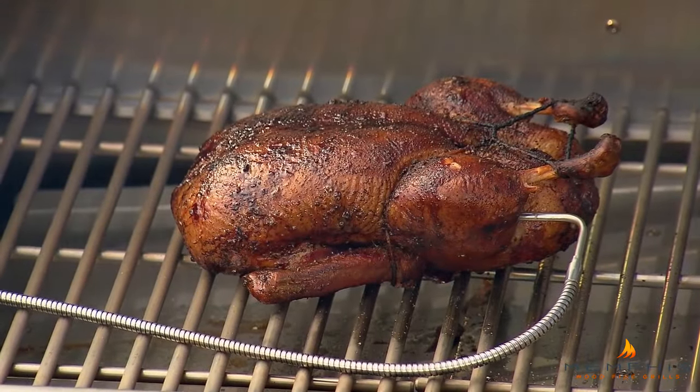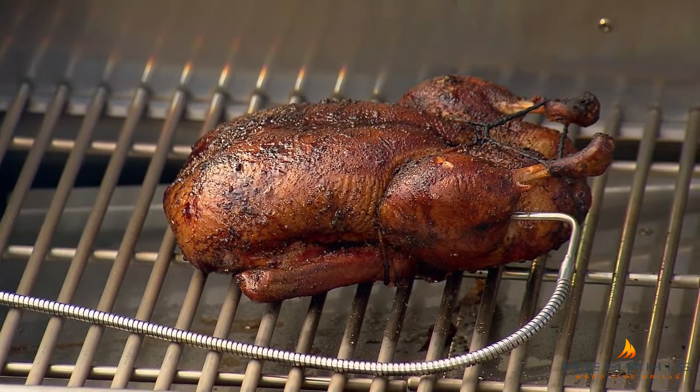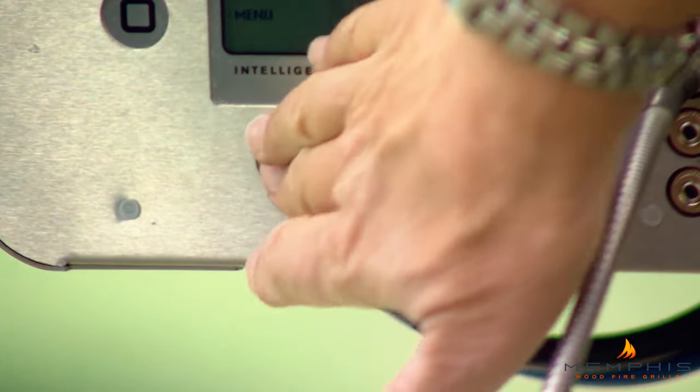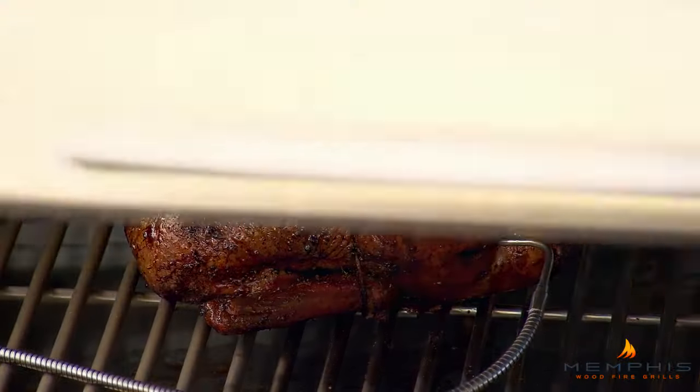Here's the duck after two and a half hours. You can see it's beautifully brown, still looks moist, nice smoke coming out. What you want to do now is increase the temperature of the smoker to 400 degrees to crisp up that skin. It'll take about another hour of cooking. I don't know about you, but I'm getting hungry.